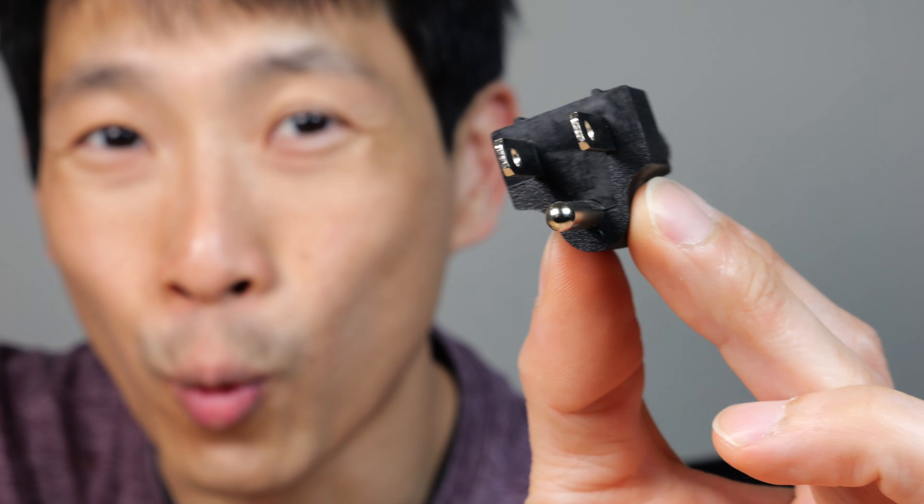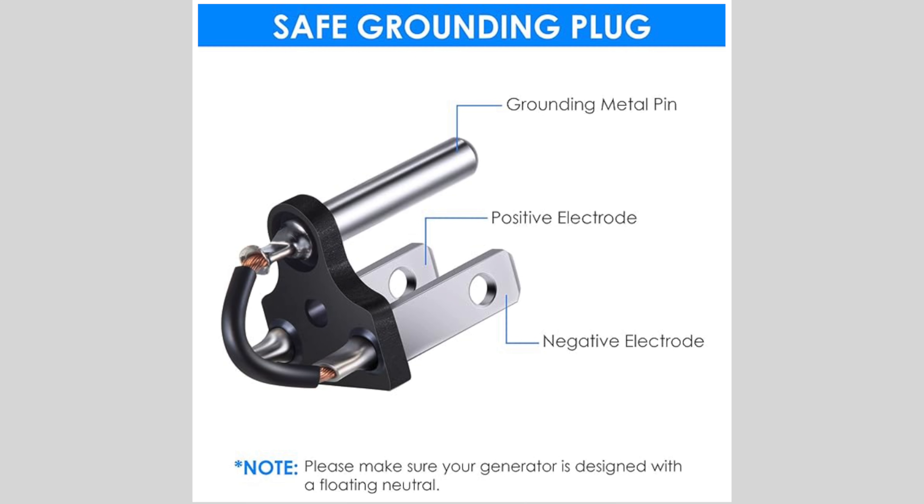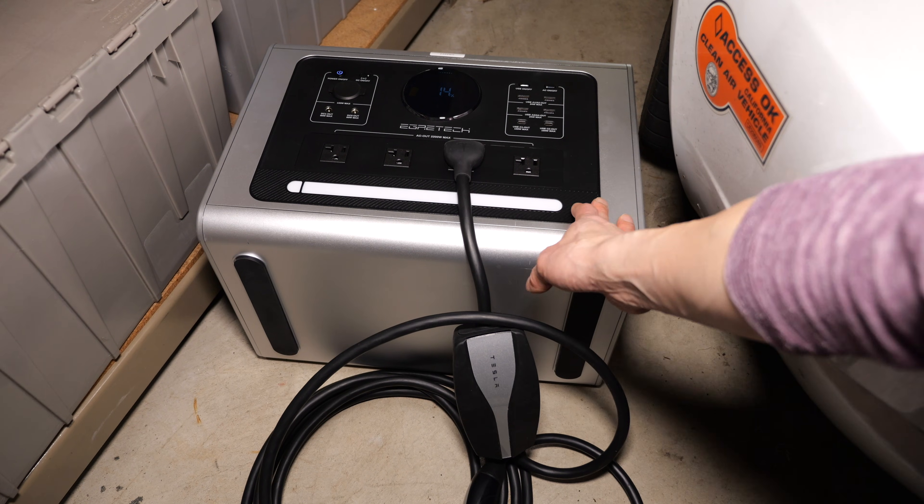How's it going everybody? This is B2Bush. This is a ground to neutral bond plug — it's just a fancy way of naming a plug that connects the ground pin to the neutral pin. You usually use something like this for a generator or a battery power station to make it look like a wall plug.